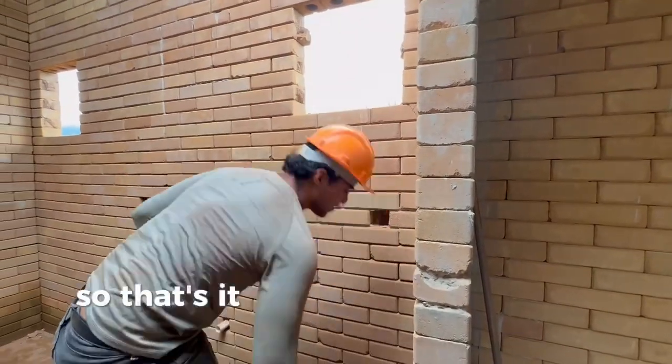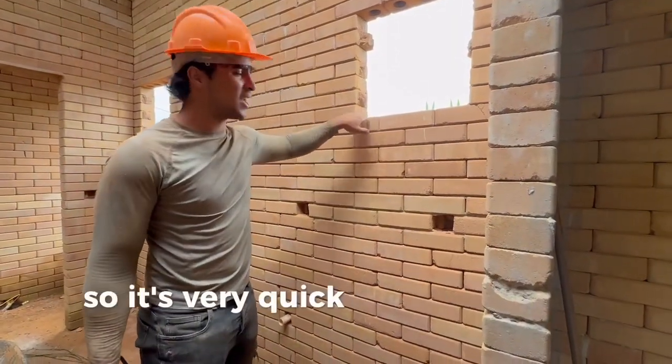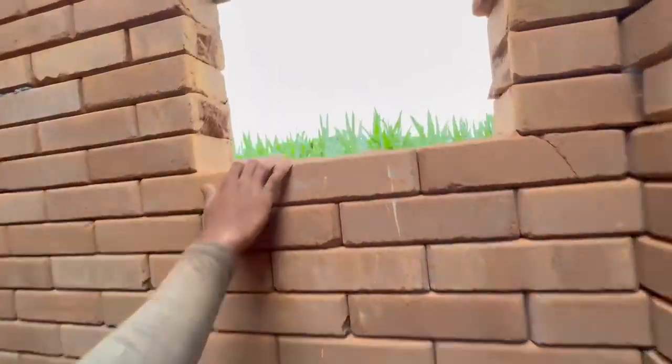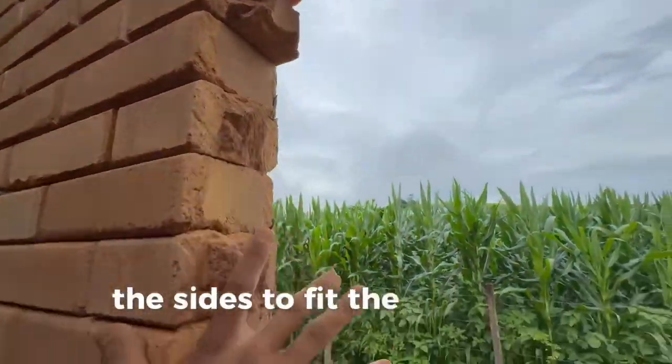That's it — I got it done in 10 minutes, very quick as you can see. Get it from the top. It's like Lego. I just need to give it a better finish on the cuts on the sides to fit the windows properly, but that's pretty much it.